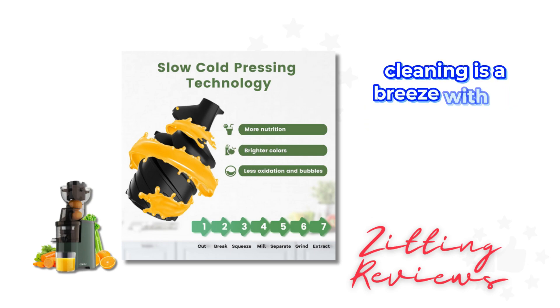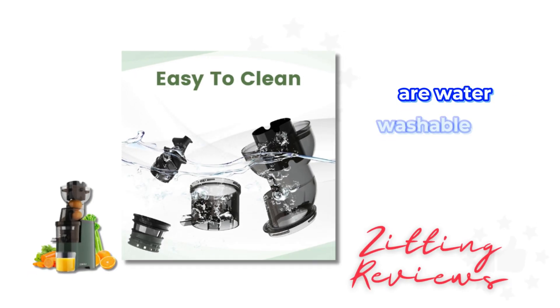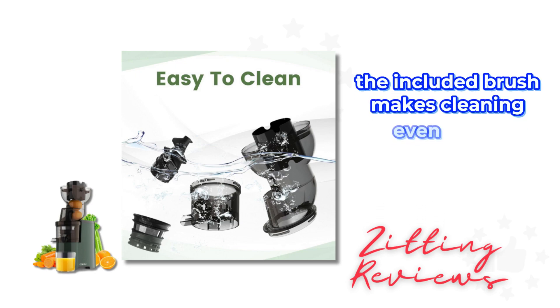Cleaning is a breeze with its simple disassembly design. All parts, except the motor base, are water washable and dishwasher safe. The included brush makes cleaning even more efficient.